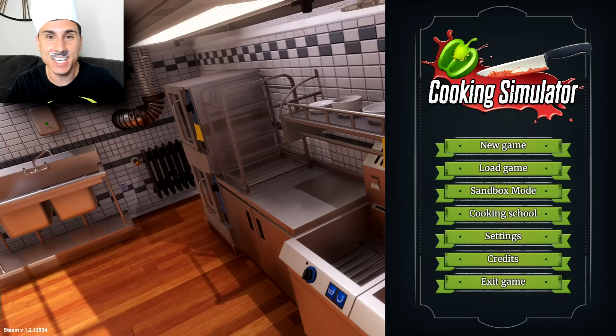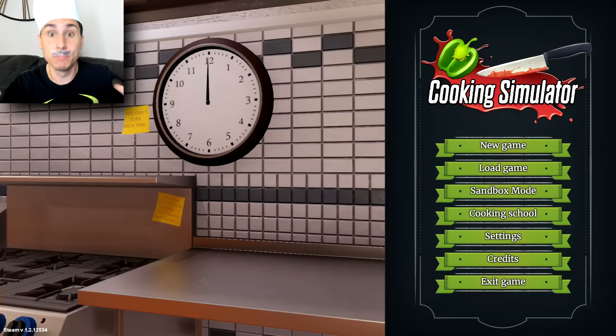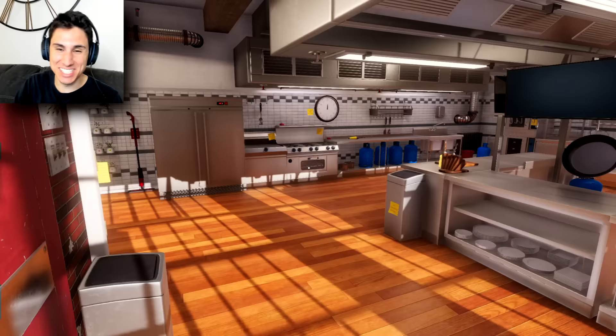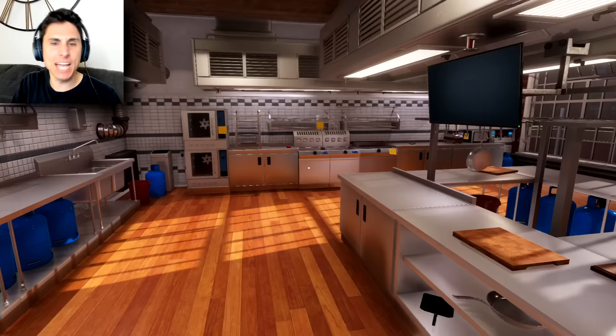So today, the Frustrated Gamer is gonna teach all of you how to cook an authentic Italian meal. But before we get started, I'm gonna shave this completely real mustache so I can focus a little bit more. Oh man, that was a good shave — I feel so much better now.